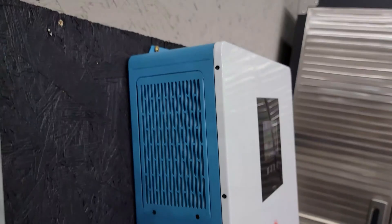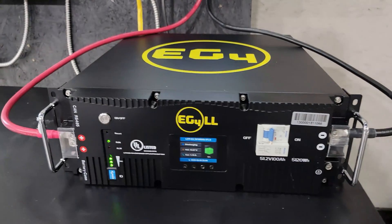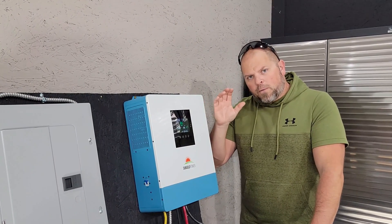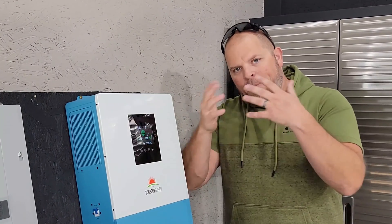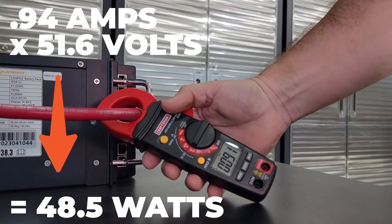This is a 48 volt pure sine wave 110 to 120 volt 5,000 watt inverter, compatible with 48 volt batteries just like this EG4 we have here, and you're permitted to connect up to six of these to create up to 30 kilowatts of output power. The integrated UPS will convert from one source of power to another in 10 milliseconds — meaning if the grid goes down it will automatically switch over to battery without affecting any appliances. In power saving mode, consumption is equal to or less than 50 watts.